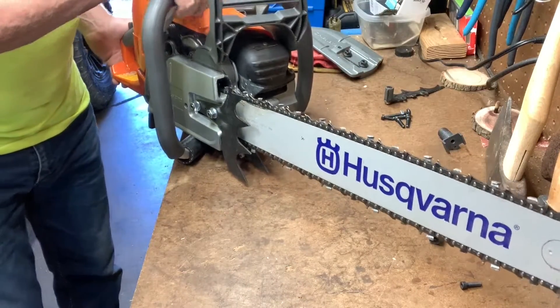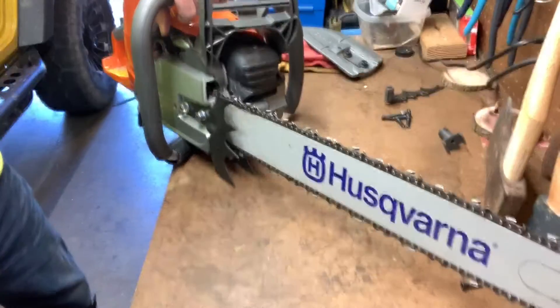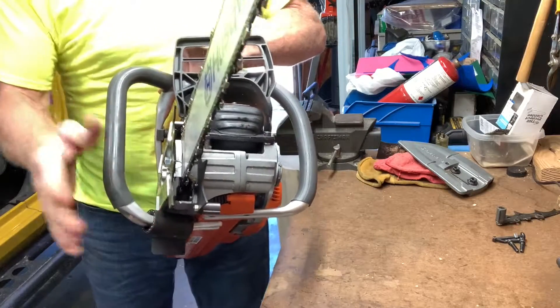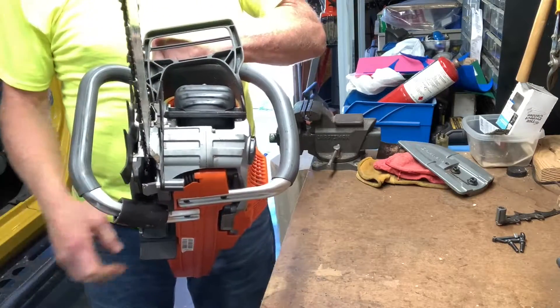That pretty much completes it. Let me turn the camera this way — we now have a full wrap handle, as you can see here, and two nice-sized dogs on either side of the bar. We are ready to rock and roll! Thanks for watching, guys — I appreciate your attention. If you like what you saw, please like the video and leave a comment. I want to answer comments and get to know you. Almost every one of my subscribers I reply to. Please hit the subscribe button and the bell to get notifications every time I post a new video.